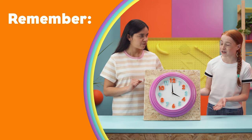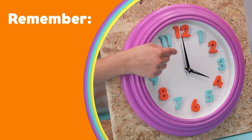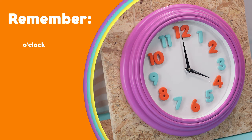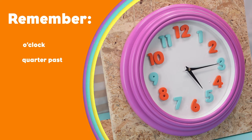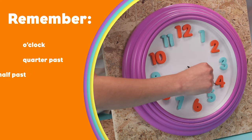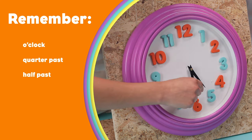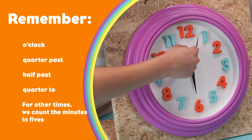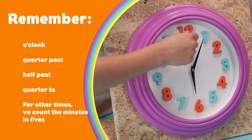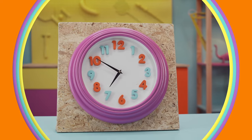Remember, to tell the time: when the big hand is on the twelve, we say it's o'clock. When the big hand is on the three, we say it's quarter past. When the big hand is on the six, we say it's half past. When the big hand is on the nine, we say it's quarter to. For other times, we count the minutes in fives. That's it! Now you can practice telling the time.